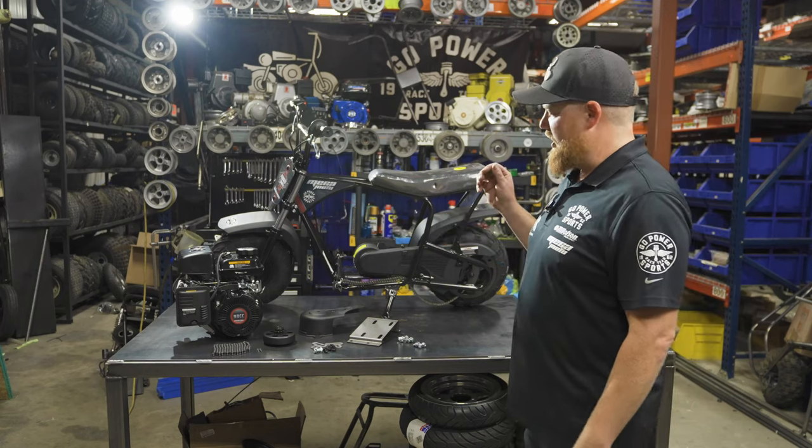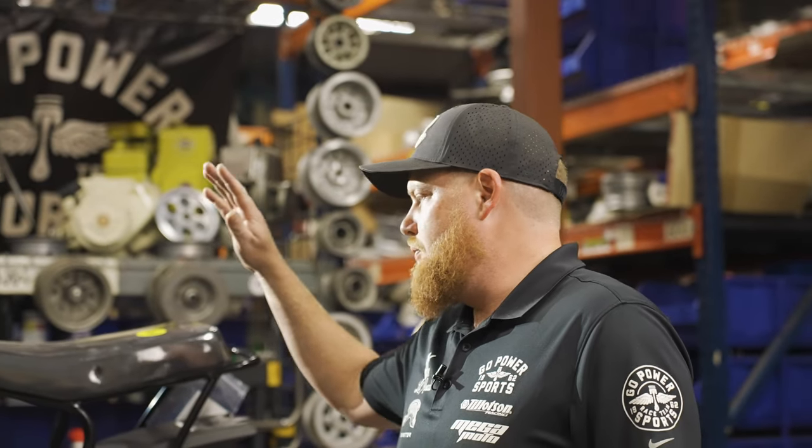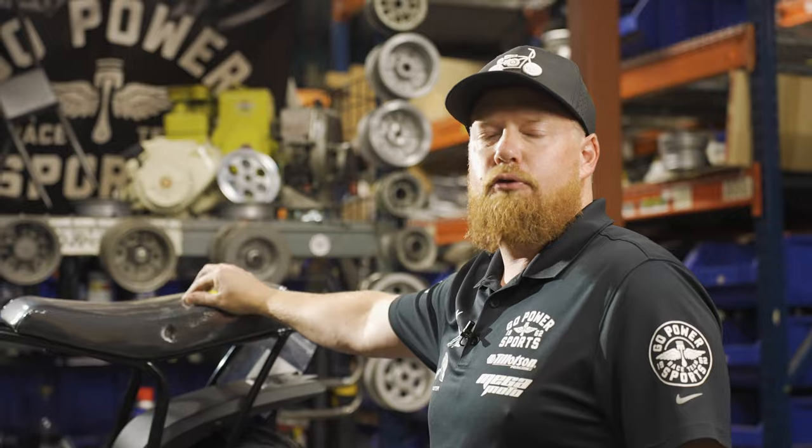What's up guys, I'm Taylor at Go Power Sports. Today I'm going to show you how to install the 98cc engine onto our Megamoto 80 roller frame.